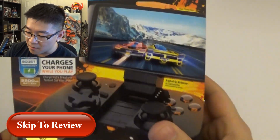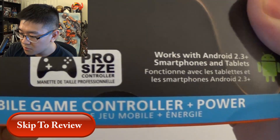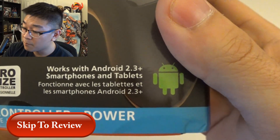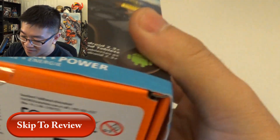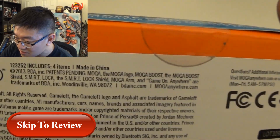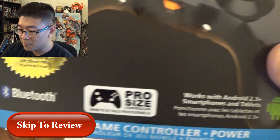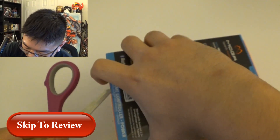Alright, here we go. It's the MOGA Game on Anywhere Pro size controller — works with Android 2.3 and up. Pretty much all of you should have 4.0 and up by now. This actually came out in 2013, so it's almost two years old. It won best hardware at E3, but let's go ahead and open this up.